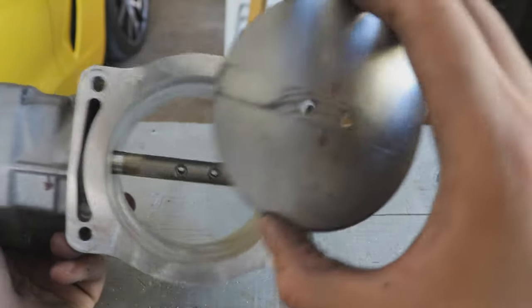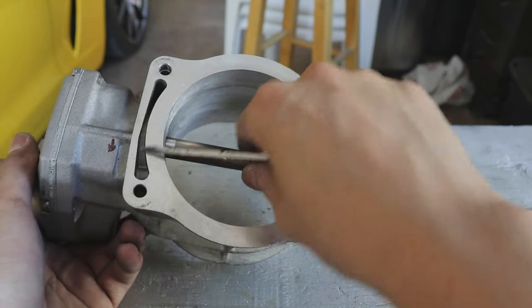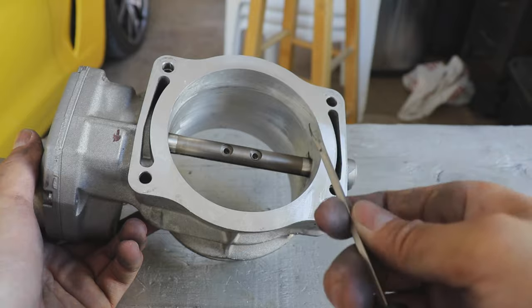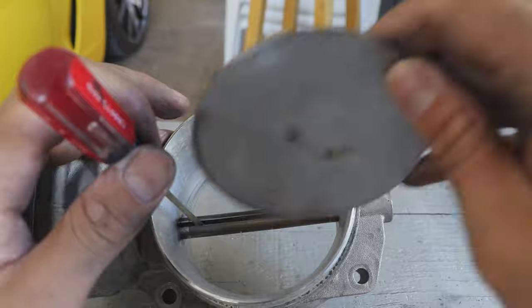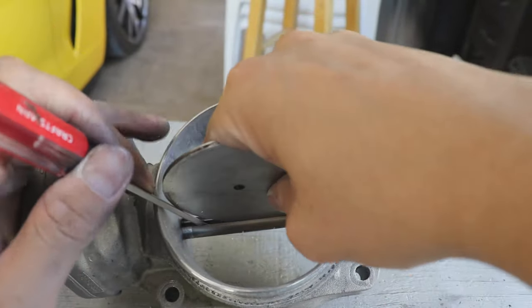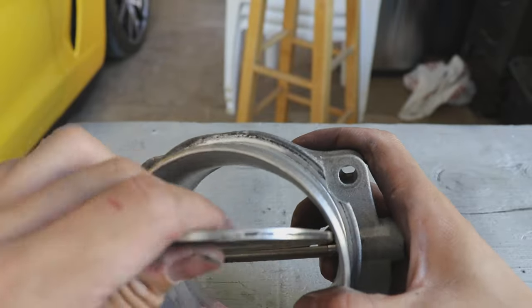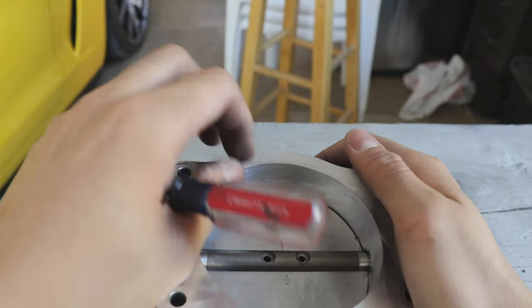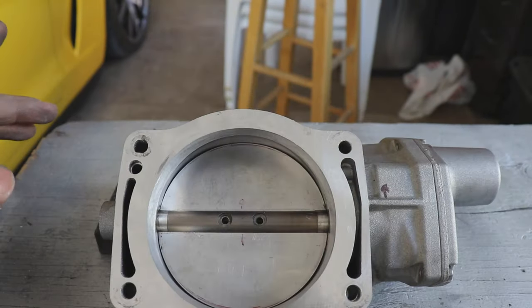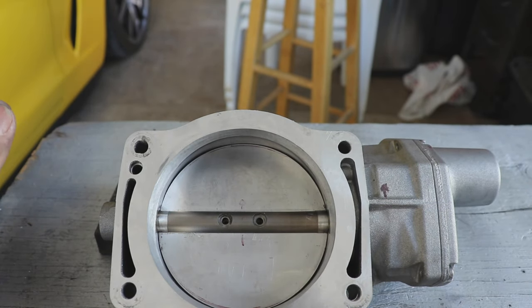Now we have the task of putting the center plate back in. The best way to do that is by twisting it and shoving a flathead through it and pulling it like this. Now that it's back in, we made sure the arrow is pointing up just like we marked it earlier, and I'm going to go ahead and tighten this back up.